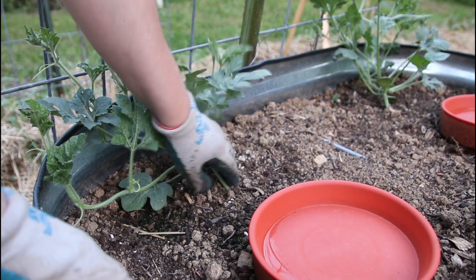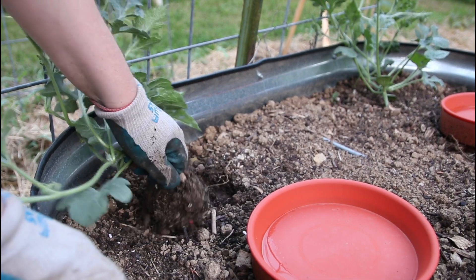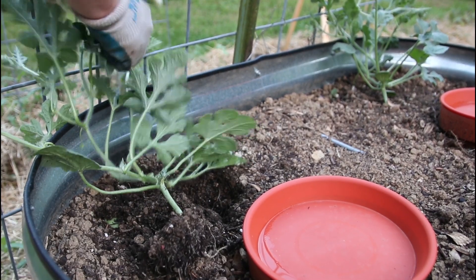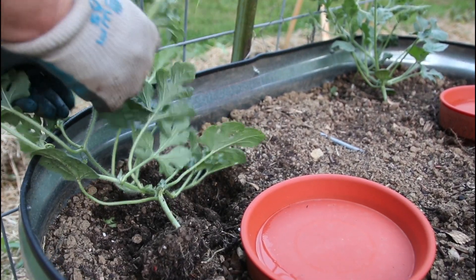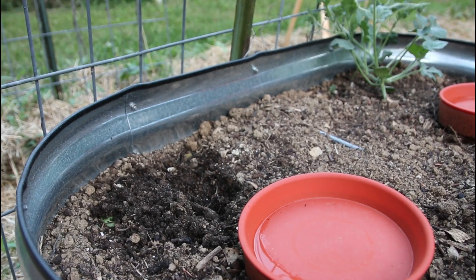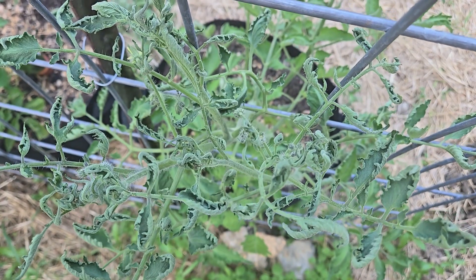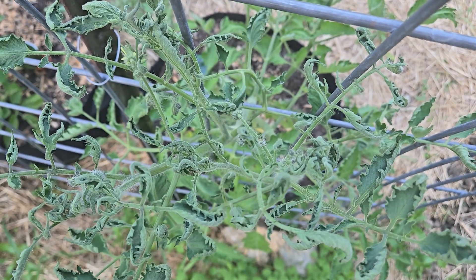This isn't the first time this has happened. About eight years ago, I had the same problem. I want to show you all what it looks like so you know what to look out for. The damage can appear a little different on various types of plants, and I have plenty of examples to show you. All of this damage is likely from dicamba or 2,4-D.